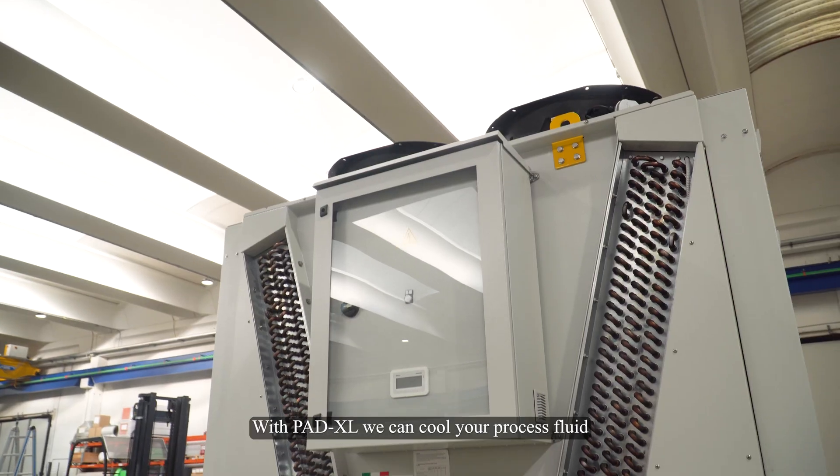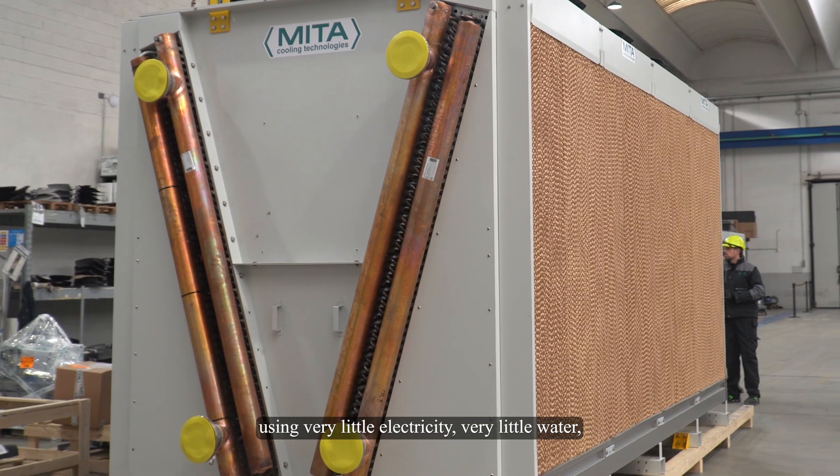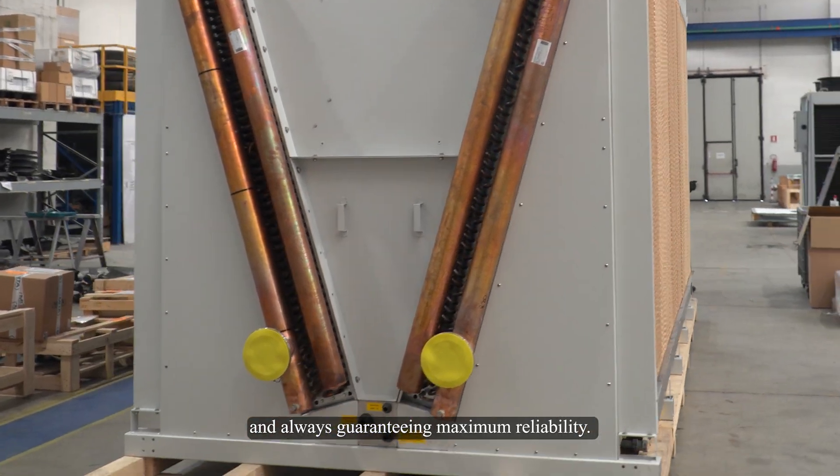With Paddy XL we can cool your process fluid using very little electricity, very little water, and always guaranteeing maximum reliability.